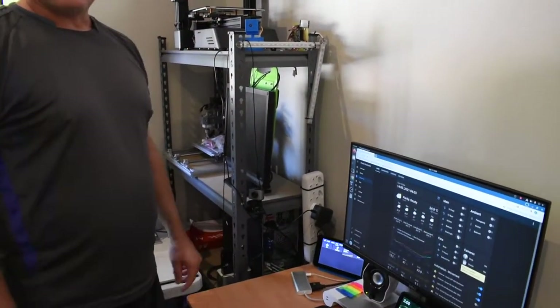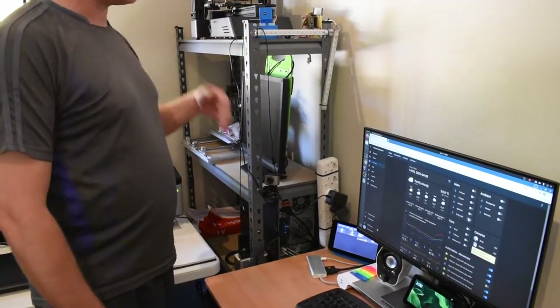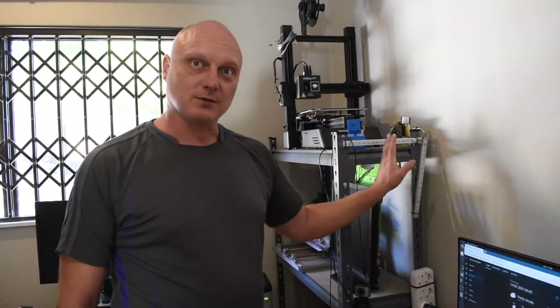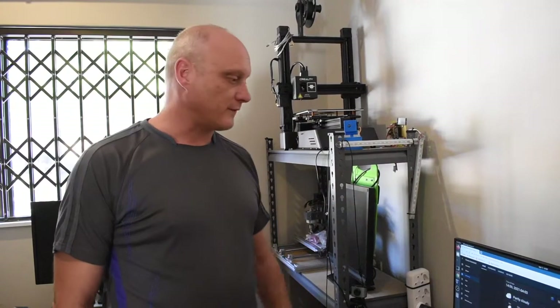The other relay is for a fan. Sometimes it gets a bit hot in here, so I've got a fan that's plugged into one of these outlets and connected to one of the relays, so I can switch the fan on and off whenever I need to.